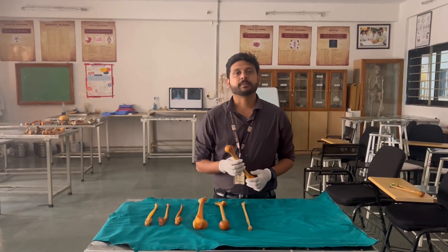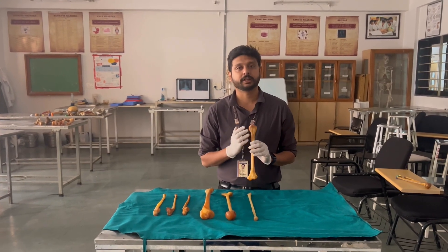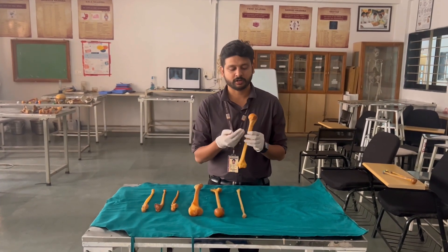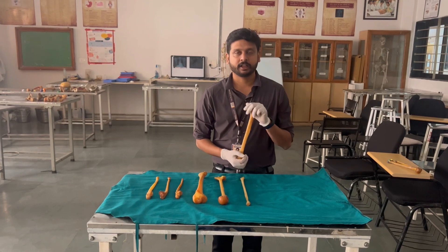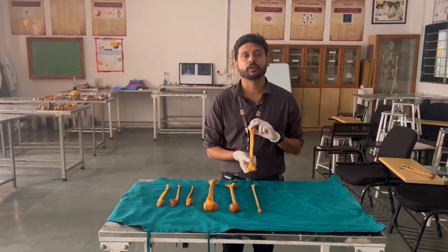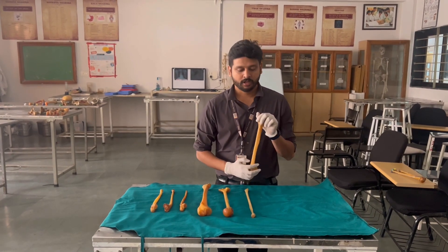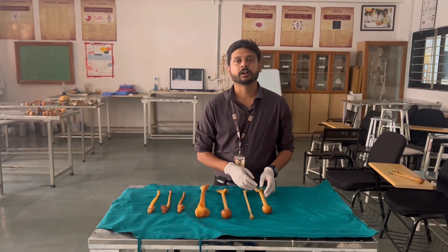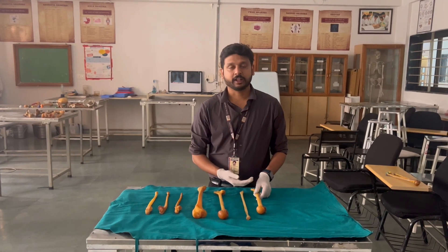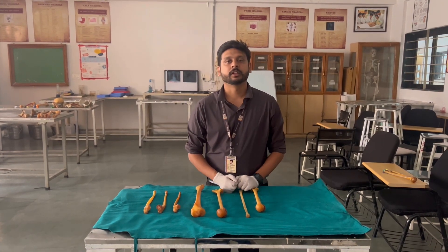The drying process takes about seven days. After drying, the bone is completely ready for study purposes — when you touch it, you will find no moisture. We have also done additional work here: we started painting the landmarks of the bones for better understanding. For painting, we used acrylic color — you can also use oil paint. After painting the landmarks, you can put a varnish on it so that the color does not get erased from that particular bone. Thank you.